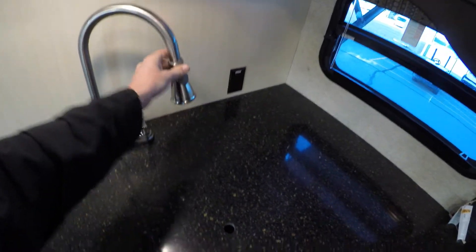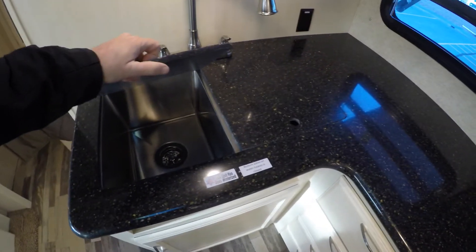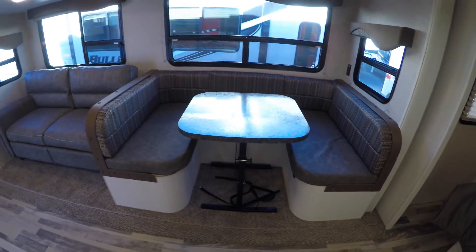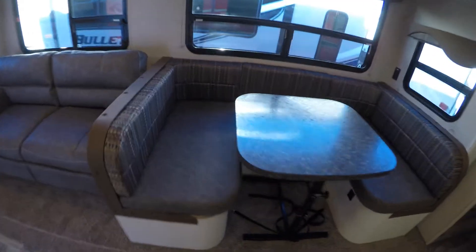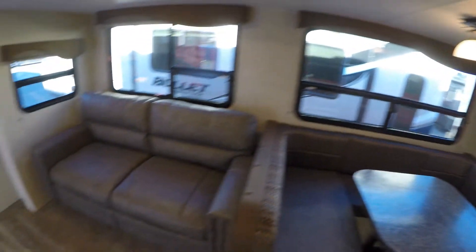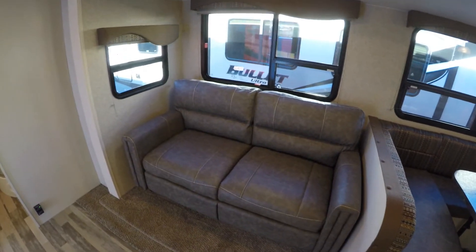High rise faucet with a pullout, under-mount stainless sink, lots of countertop space. Then we've got our booth that goes into a bed — this is the U-shaped booth so you can sit lots of folks around that. Ultra leather couch that also goes into a bed.